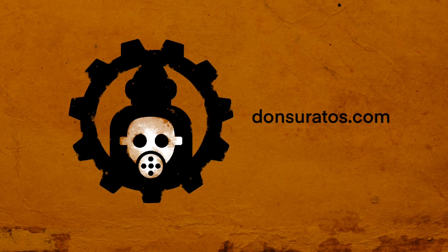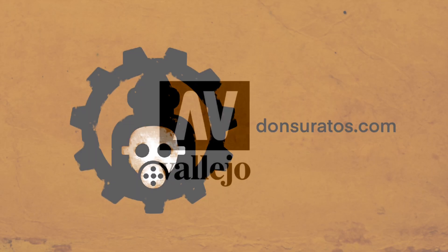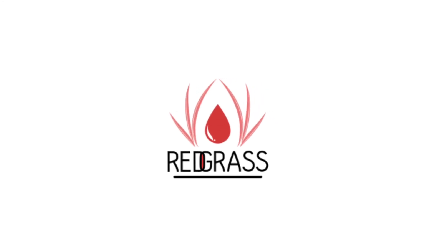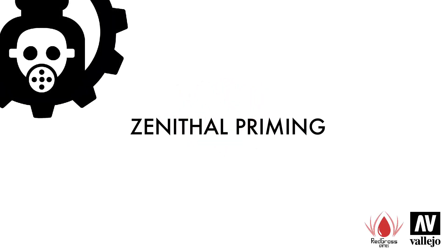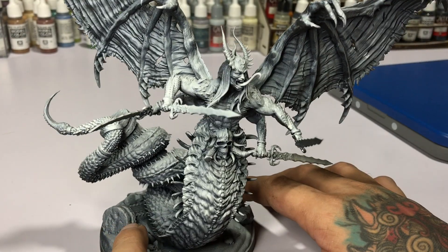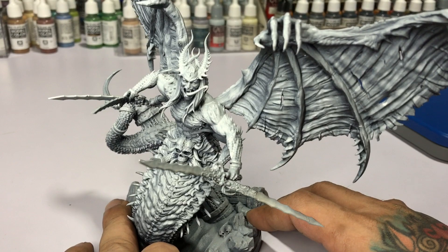Hi, I'm Don, welcome to my channel. Today we paint the wing membrane of this devil bat dragon wing by Dark Gods. This is a sculpt by Dark Gods — you should check him out on Instagram, awesome stuff.